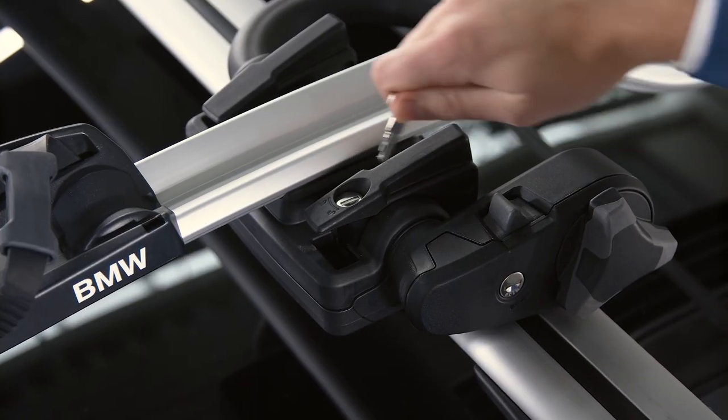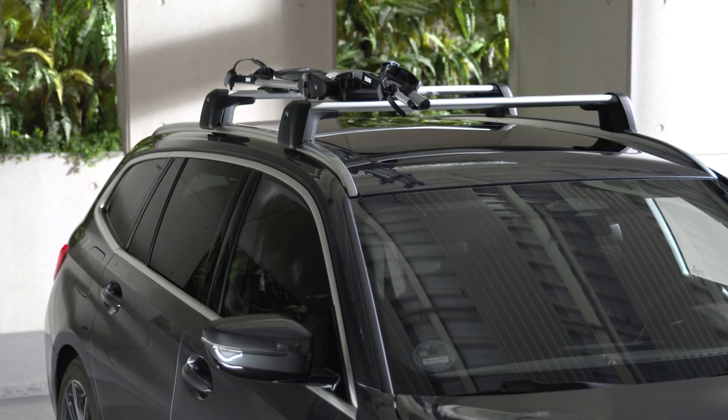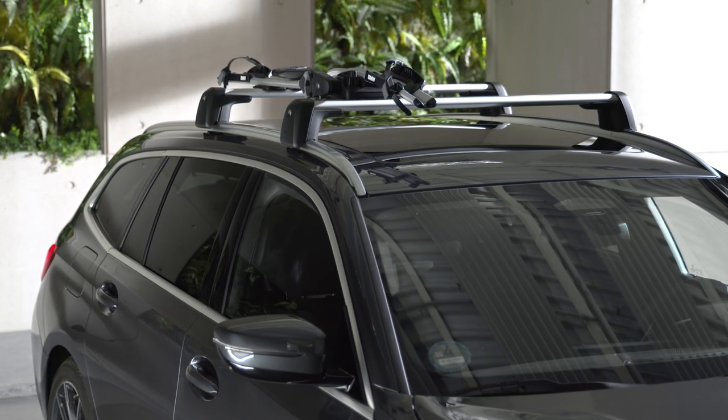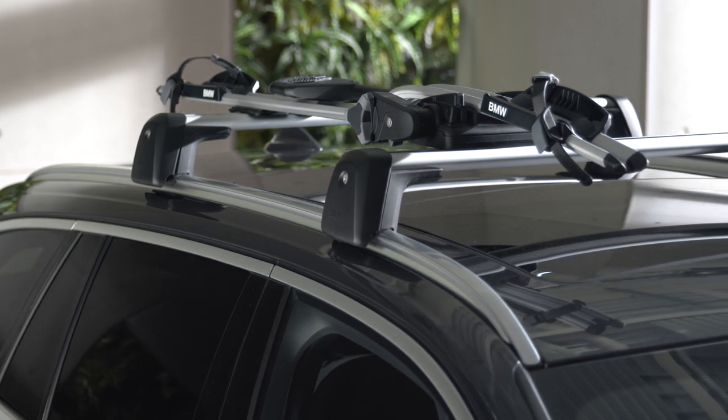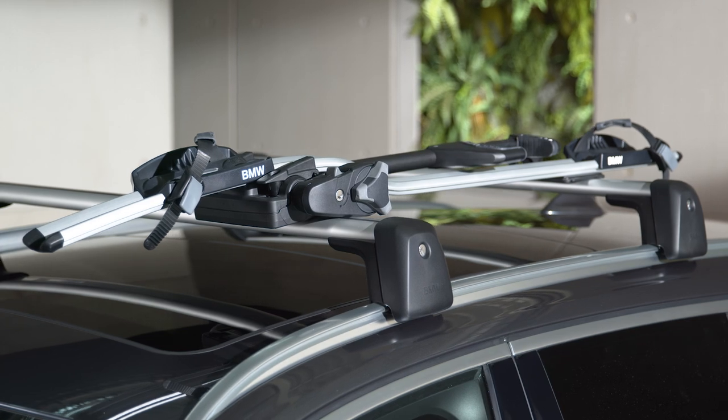Close the lock in the front locking lever. When it is delivered, the roof-mounted bike rack is designed for loading from the right-hand side of the car. It is possible to modify the roof-mounted bike rack for loading from the left-hand side of the car.